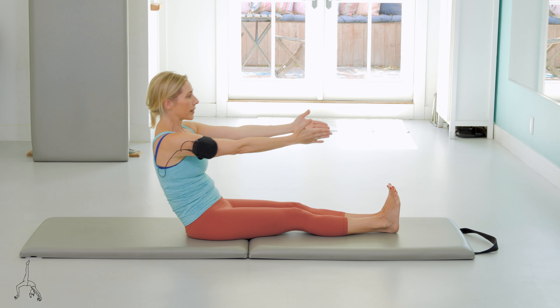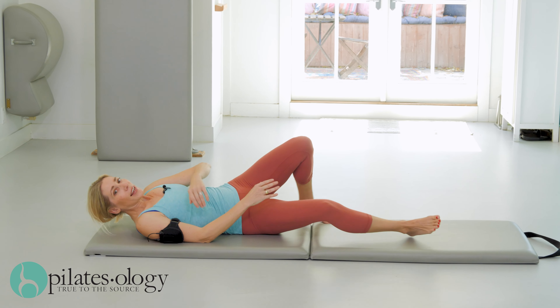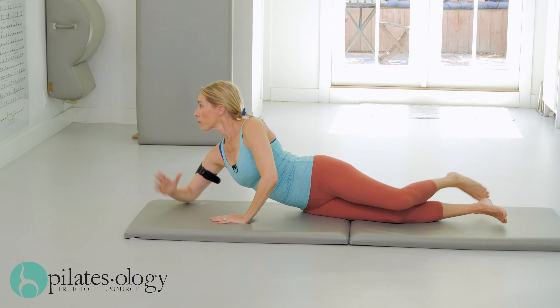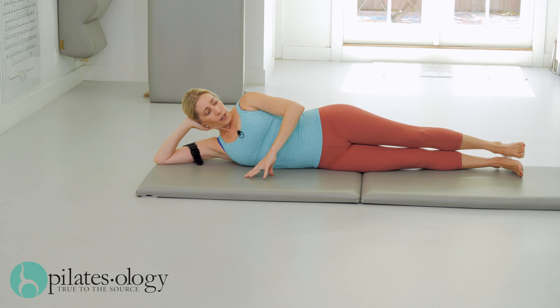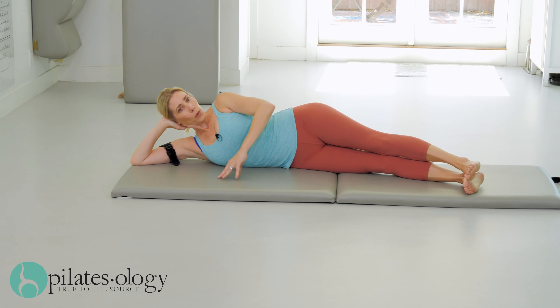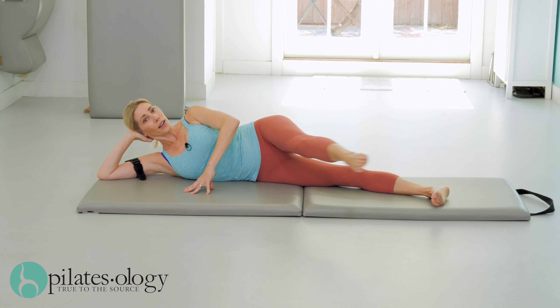Reach your arms forward, roll back down on your back, turn to your side for the sidekick series. Set yourself up: legs come a little bit forward, your back should be in one straight line. Lift the leg and kick front.